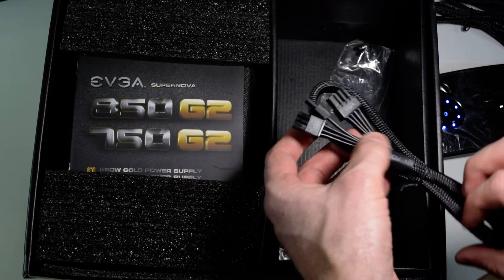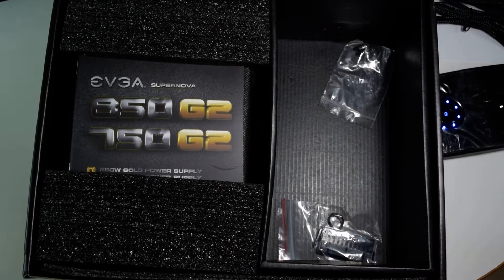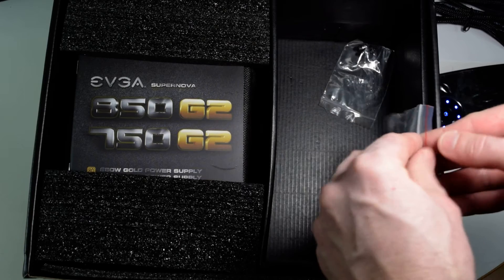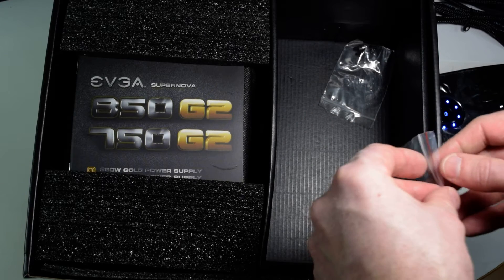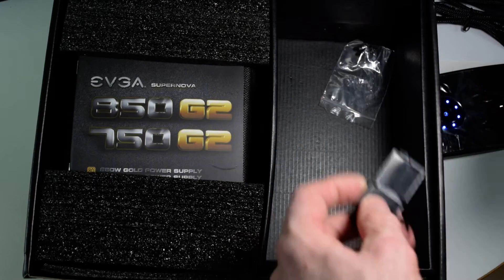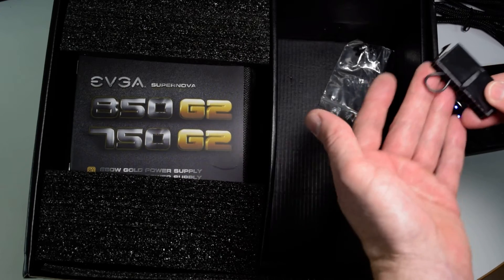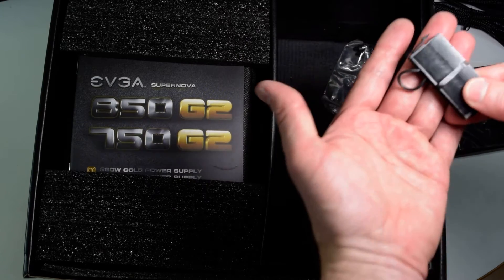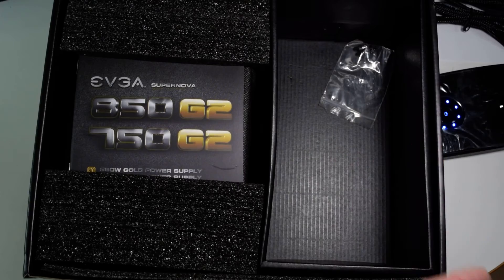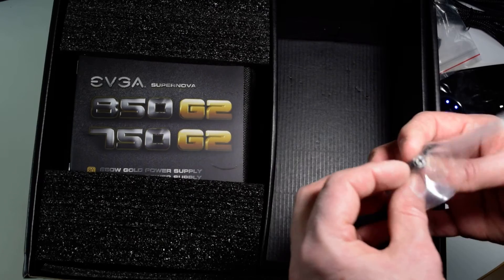We have another VGA cable for an external discrete video card. Now this little adapter — with this you can power on the power supply without having to plug it into a motherboard. So if you want to test that the power supply turns on, it just connects two pins with a single loop. And we have four Phillips screws for securing the power supply in the case.